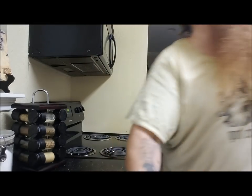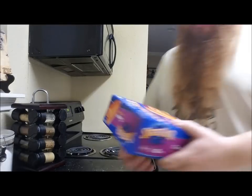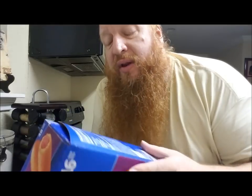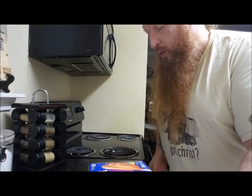So sometimes being ghetto means you gotta use that old nuke box, and this is gonna be more or less like a product review more than cooking, cause I'm just gonna nuke what I'm eating. Let's see what we got on deck here. We got State Fair Classic Corn Dogs. Made with real honey, microwavable, keep frozen.